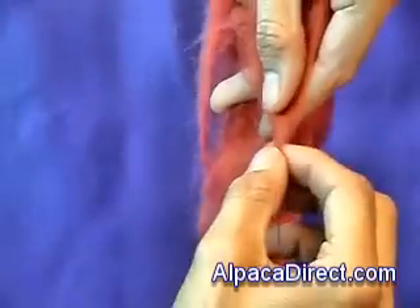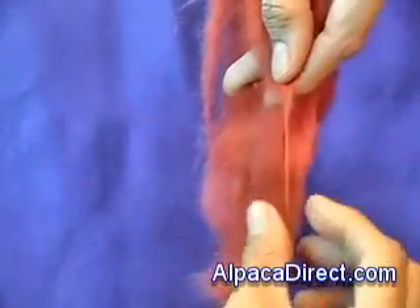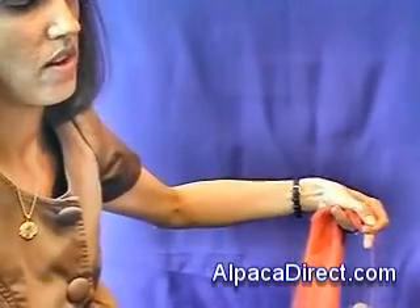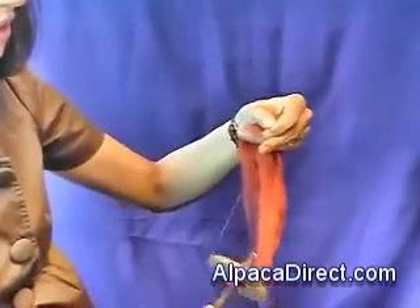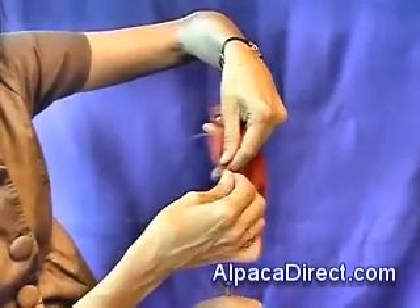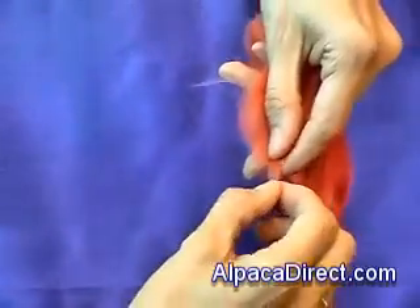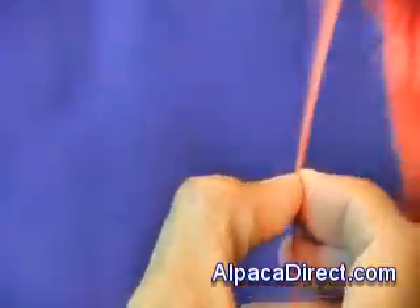Don't want to get too thin — just pull a little more. The amount you pull down will determine the thickness, and also sometimes the fiber has somewhat of a play in that. Michelangelo said that within every chunk of marble there is a sculpture — I say within every fleece there is a project. There's a sweater in it, and I believe the fleece tells you in a way how thick or thin your fibers will be.